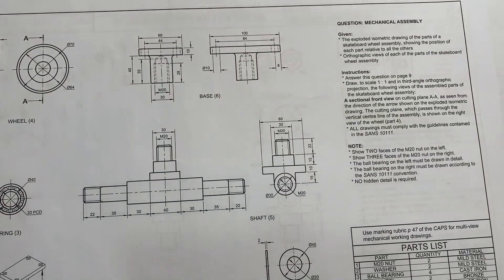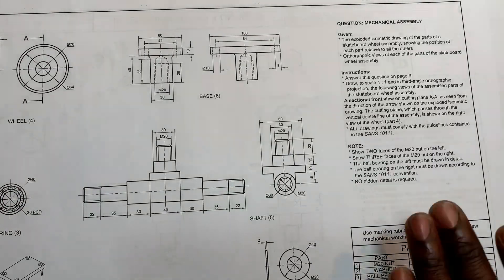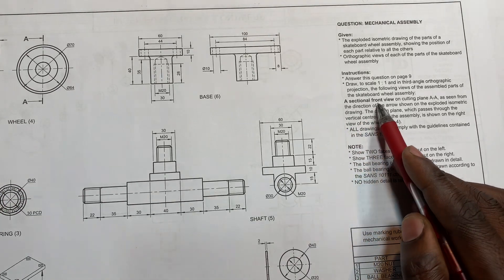Draw to a scale of 1:1 in third angle orthographic projection the following views of the assembled parts of this skateboard wheel assembly: a sectional front view on cutting plane A, as seen from the direction of the arrow shown on the exploded isometric drawing. The cutting plane passes through the vertical center line of the assembly, shown on the right wheel, which is part number four.